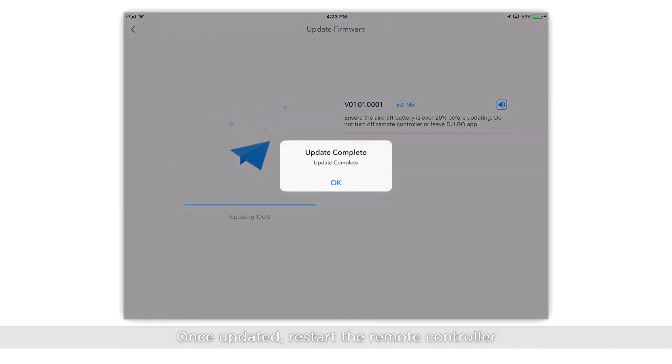Once updated, restart the remote controller. If the update fails, try updating again.